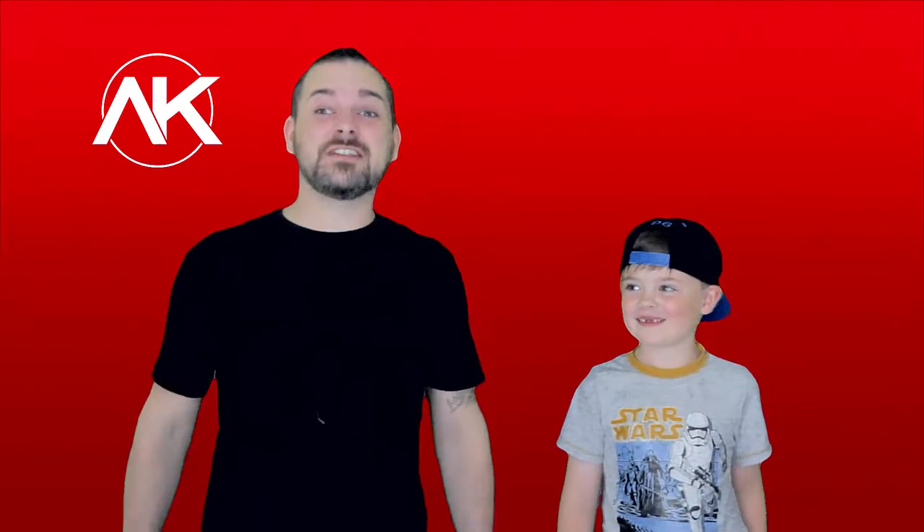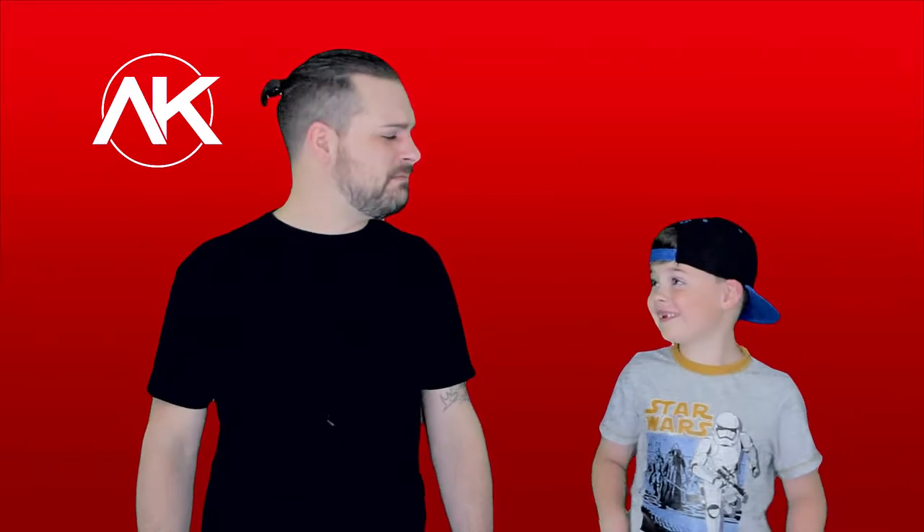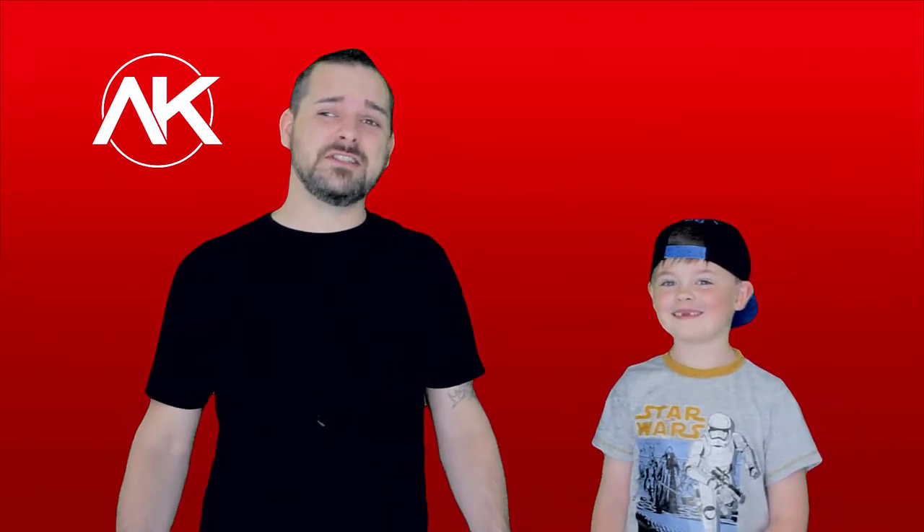Hello and welcome back to Al's Kitchen, the crazy show that shows you how to cook stuff, sometimes badly. I'm your host, Al, and this is my co-host, Theo. And on today's show, we're going to show you how to make a GIANT Jaffa Cake.